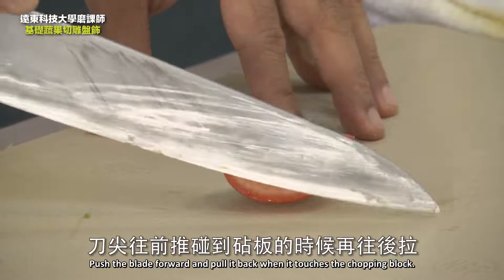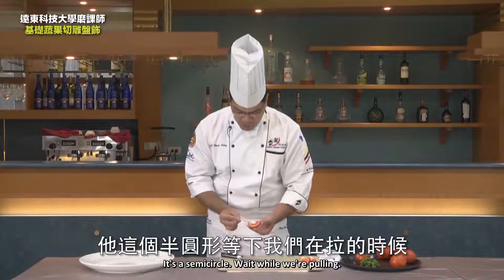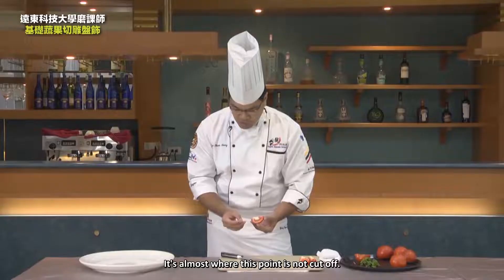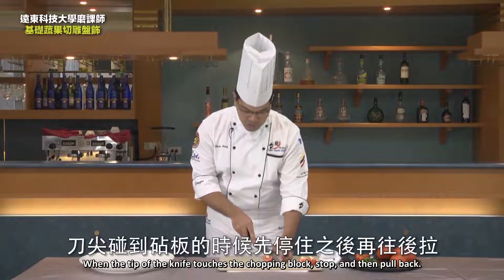Push the blade forward and pull it back when it touches the chopping block. Our teacher will introduce the outline first — it's a semicircle. Wait while we're pulling, about a quarter of this place. If this tomato is divided in half, this half point is a quarter point. It's almost where this point is not cut off. Put the knife on the section, then push the blade tip forward. When the tip of the knife touches the chopping block, stop and then pull back.